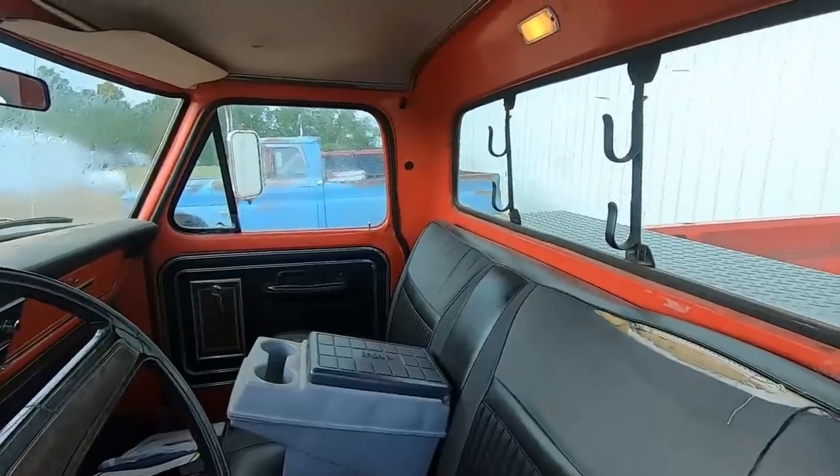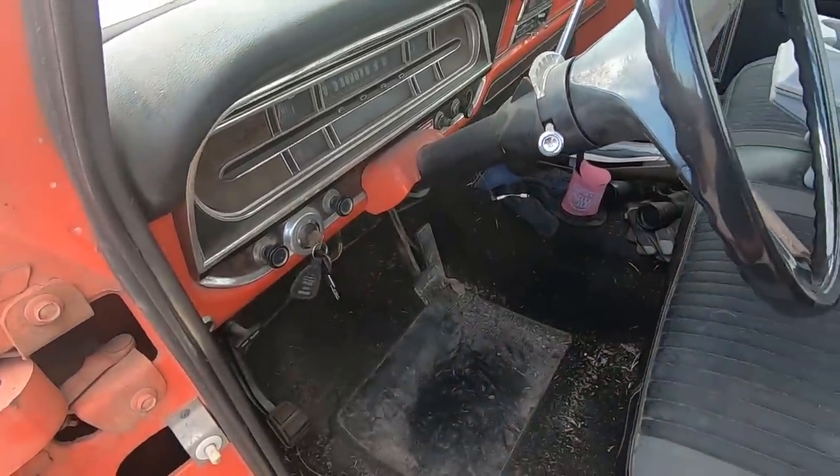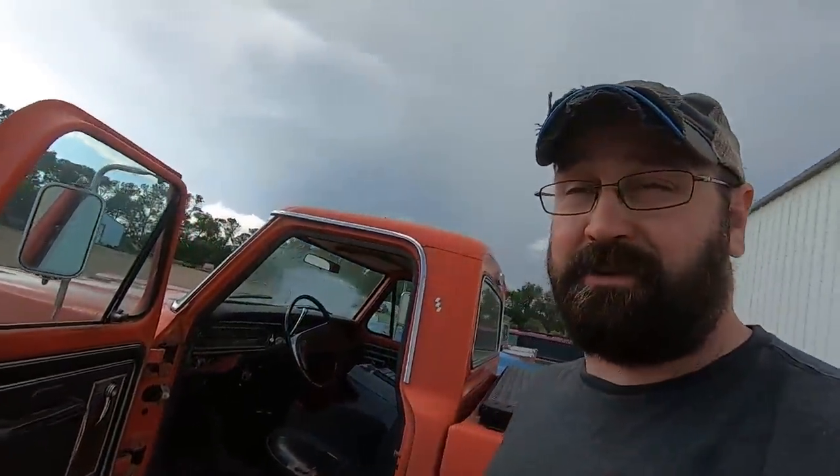We've got a storm brewing so we're going to get this thing inside. I hope it starts — it hasn't run in two or three months. Hopefully the battery isn't dead. We got a dome light, so that's a plus. Oh my gosh. No lie — haven't started this thing in at least a month and a half, probably two or three months, because it leaks so bad. There'll probably be a trail in the shop if we let it warm up too long. Let's get this thing on the hoist and see where the issue is.